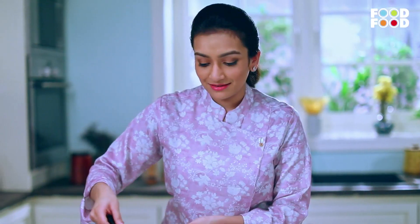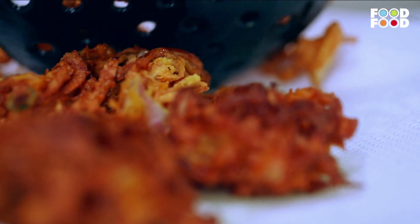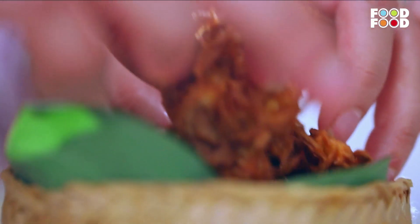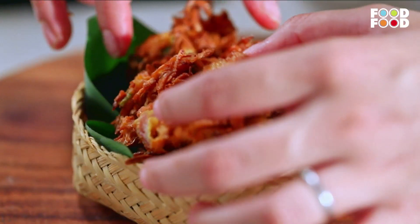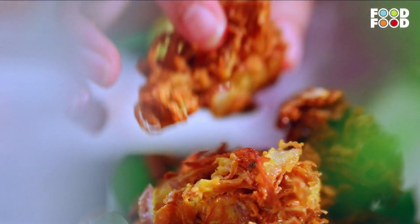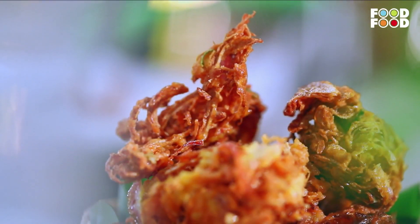I can't wait to eat them! And now we will plate it. This is our super yummy, delicious and easy Pyaaji.